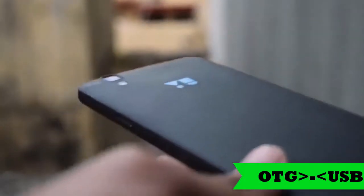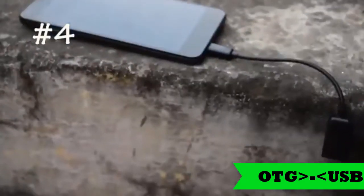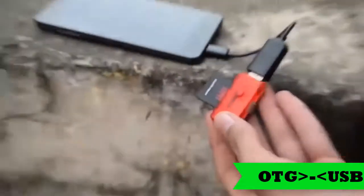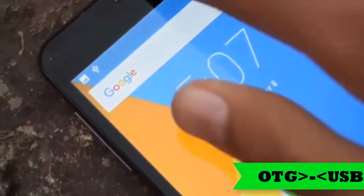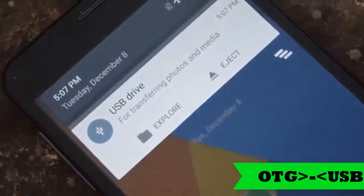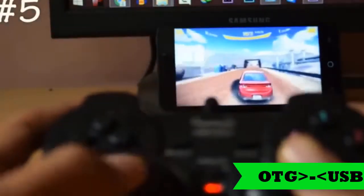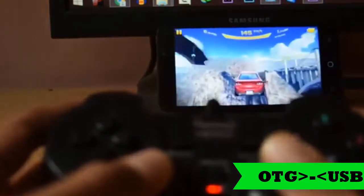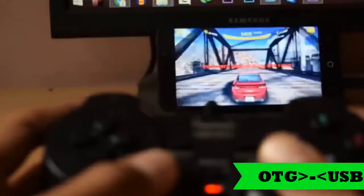The next on the list is a card reader. Yes, you can connect a memory card reader to your Android phone and copy, paste, or delete the content. The next on the list is a game controller. You can buy this game controller for roughly 200 rupees or US $4 to $5, and you can play any game that supports a game controller.